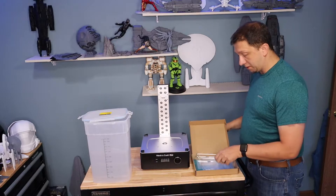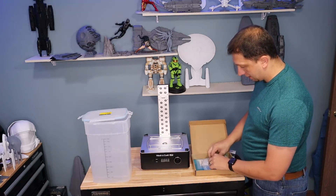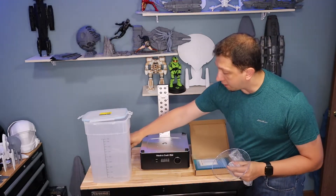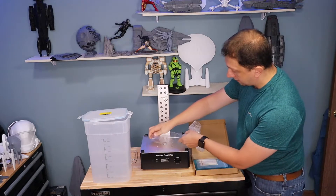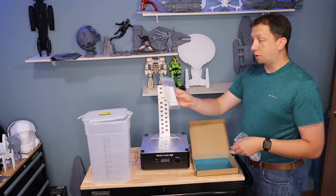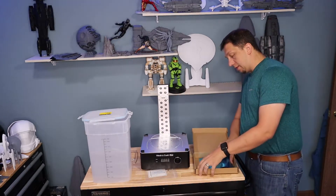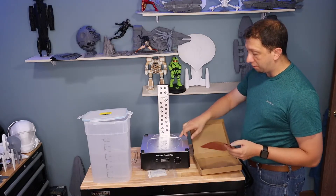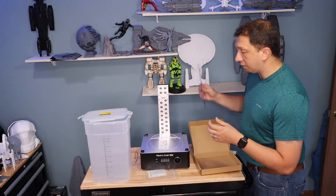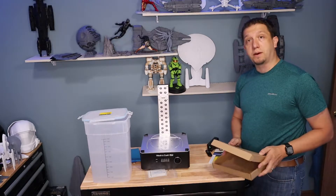Here are the other components: we've got a stand, the clear spinning table which will go down in here for when we're in curing mode, handy dandy tools that we're going to need to do the job, and then the metal reflector for the base which we will have to adhere - I want to check the instruction book before I do it. That's all the parts.